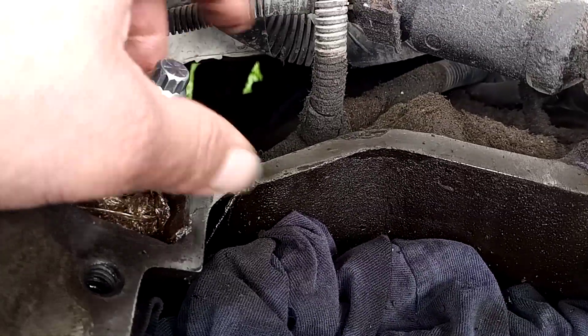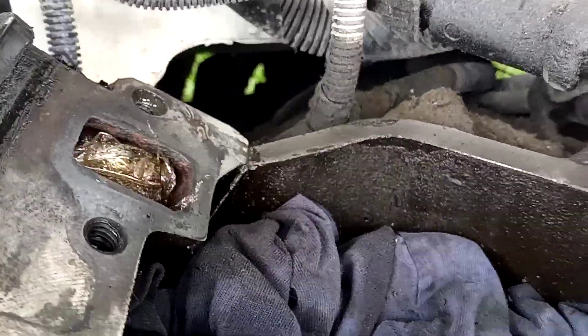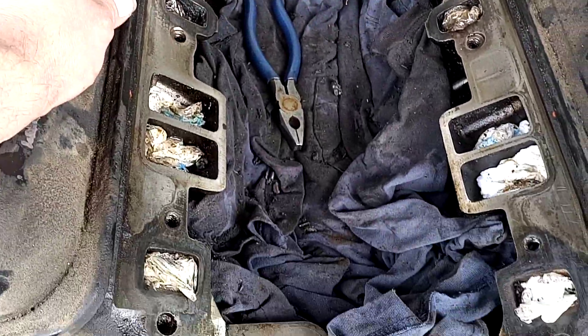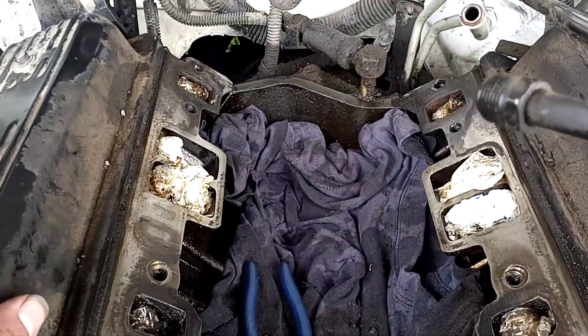It took me a little bit of extra time over this weekend to get that fixed up, but no big deal — got that done today. So we are good to go. Just a few more touch-ups, get all the gunk and junk out of the valley of the engine, and it is time to start reinstalling all this stuff and putting it all back together.